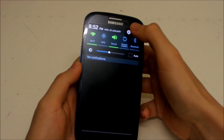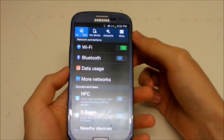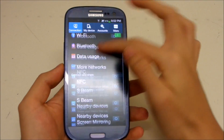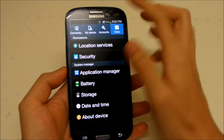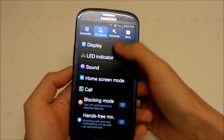Now let's go to Settings — this has a totally new UI. It's now using the tab UI you see on the S4, so you don't have to scroll all the way down to find 'About Device' — you just tap 'More' and you're there.